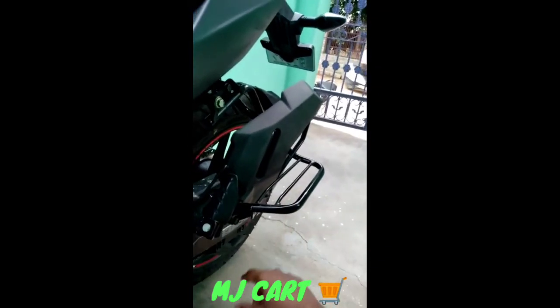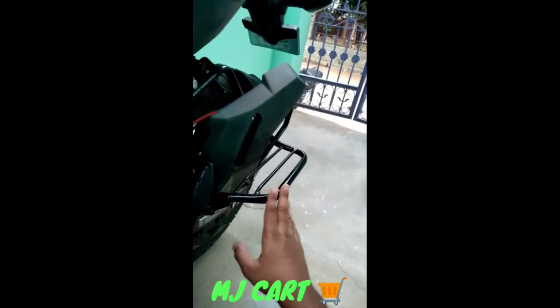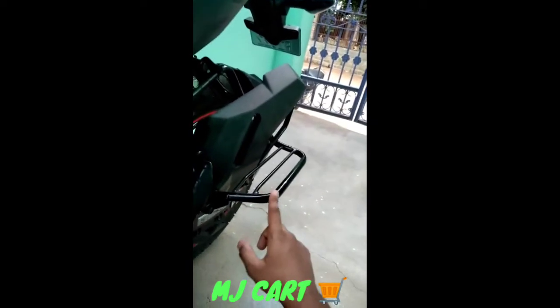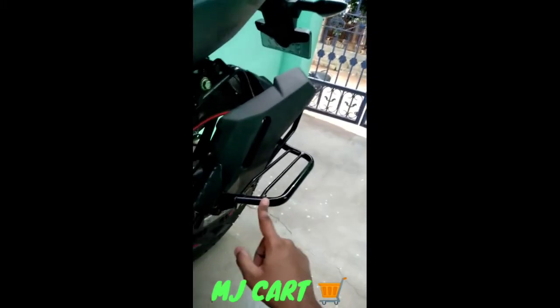They will provide this footrest through courier service — wherever you are in India, they will send it. It costs 899 rupees and it's very perfect; it will suit any X-Blade. It's perfect, you can go for it.